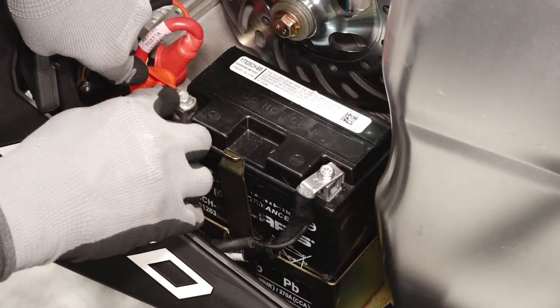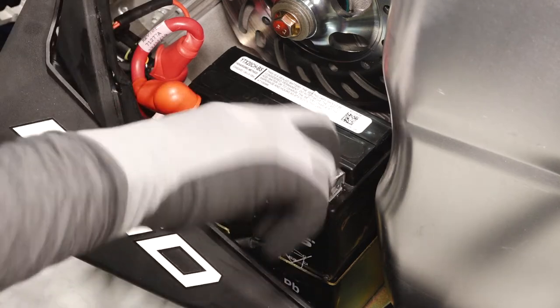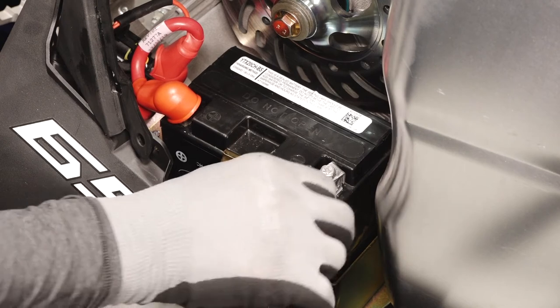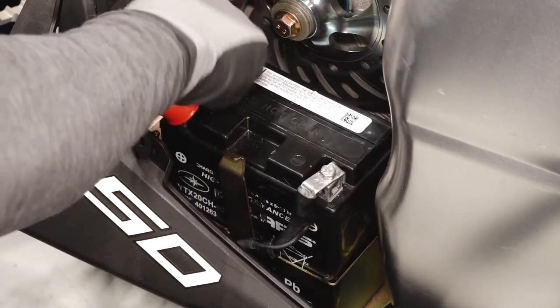Apply a light film of dielectric grease or petroleum jelly to both terminals. Before reassembly, verify the cables are secure and properly routed.